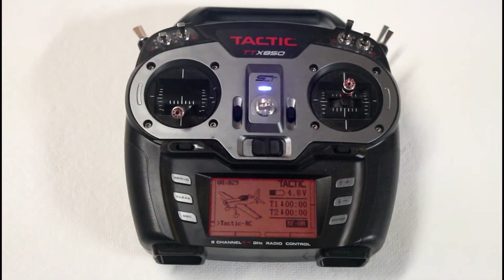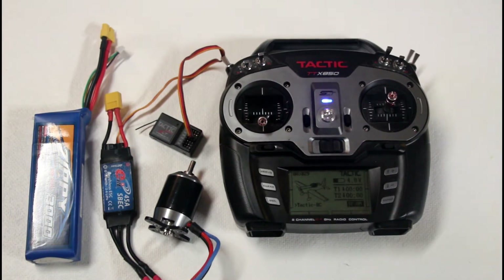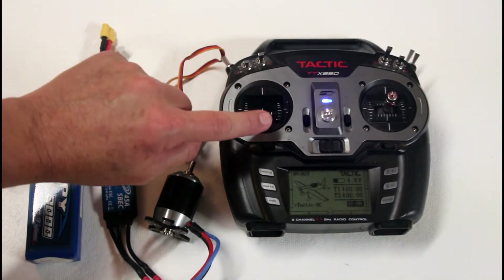So let's see what happens when I do it on the B29. The first thing I'm going to do is show you how the ESC speed controls are synced up with the motor — in other words, how they're set up to read the throttle stick.